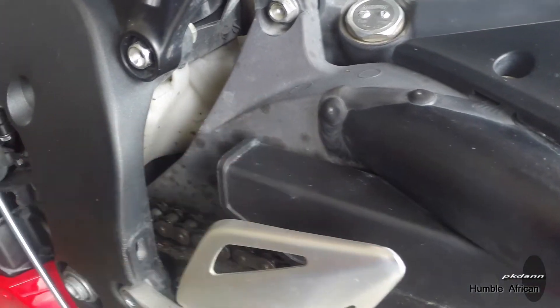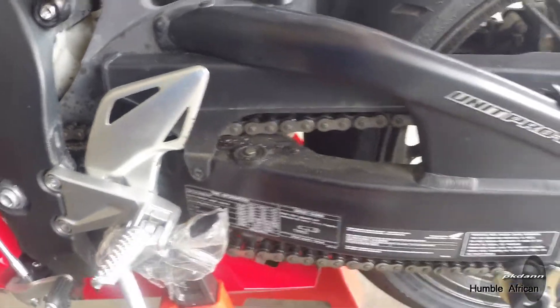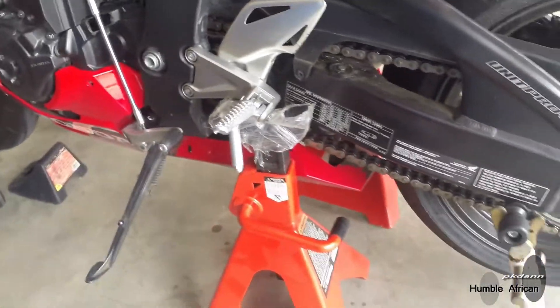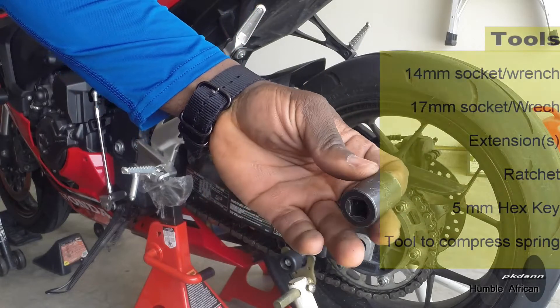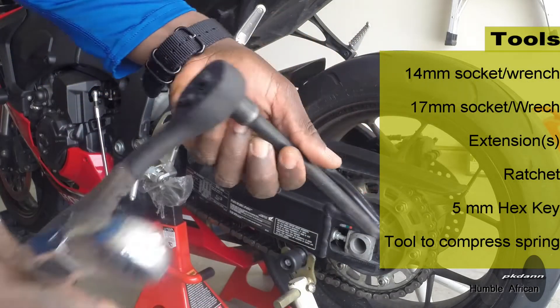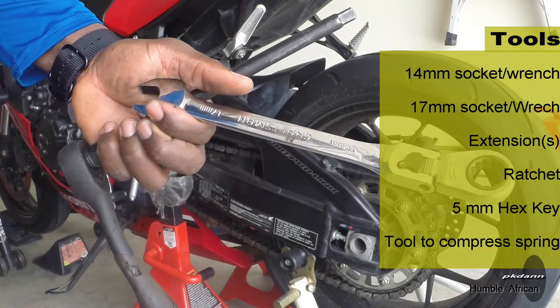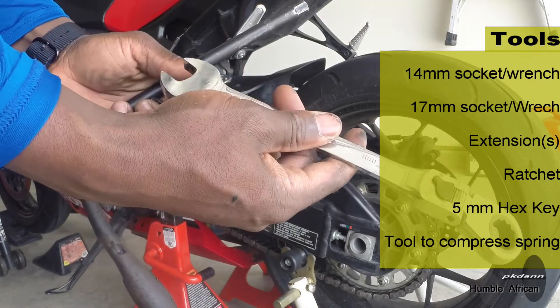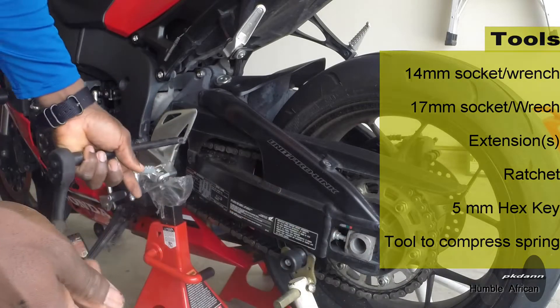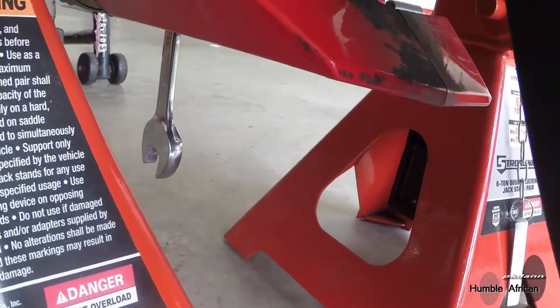Then come up here and take this bolt off and the shock should be loose. Right now there is tension on it because the weight of the wheel and the swing arm is pulling it down. I'm going to be using a 14mm socket with an extension and a ratchet, and on the left side I'll be using this wrench to hold the nut.